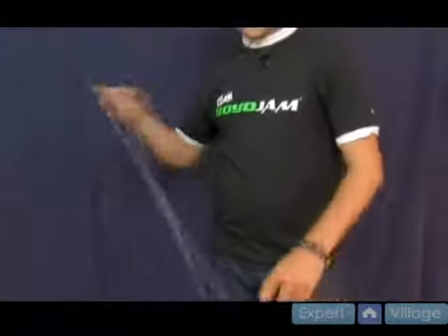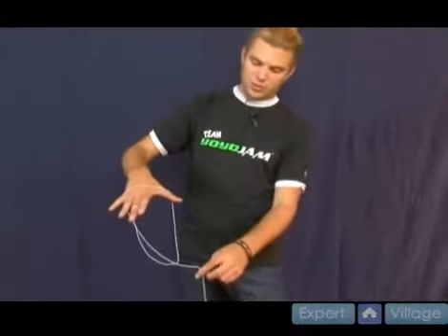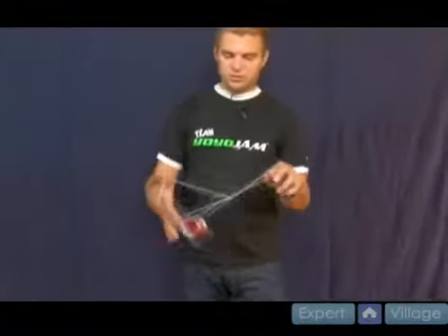Let me show you one more time. It looks like this. You pinch. You bring the string over. You bring your hand in. The string is laying over the string. It hooks it in, and it will land with a little practice right on the middle.